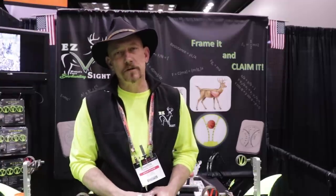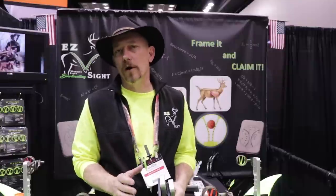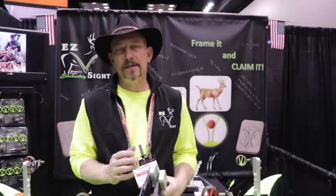Hey guys, Aaron here at the ATA Show at the EZB Bow site. First and foremost, thank you out there guys. This has been such an incredible experience.